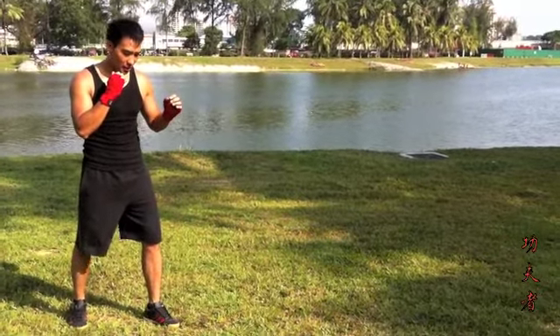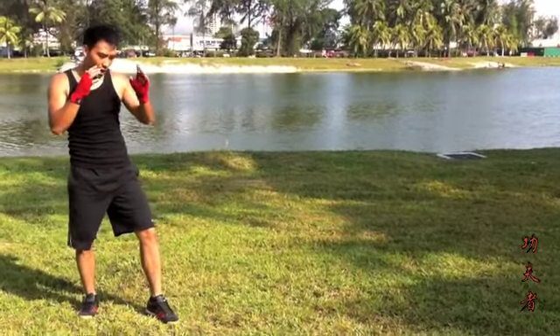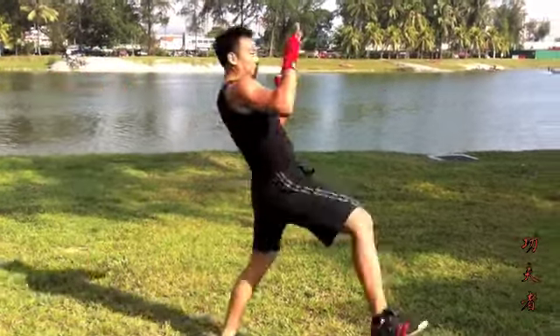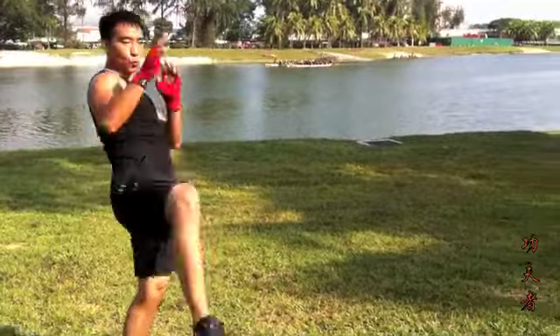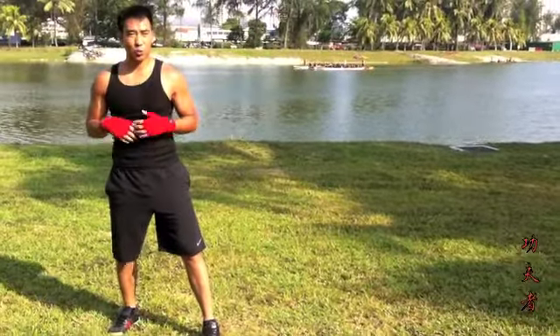左脚前边腿，右脚后蹬腿，做一下示范：1. 重心向后边腿；2. 落地向前正蹬。再看一遍，注意动作的连贯性：1. 重心向后边腿；2. 落地向前正蹬。再看一遍，注意动作的连贯性。(Left foot front kick, right foot rear thrust kick — demonstration: 1. Shift weight back for side kick; 2. Land and thrust forward. Watch again, focus on continuity.)